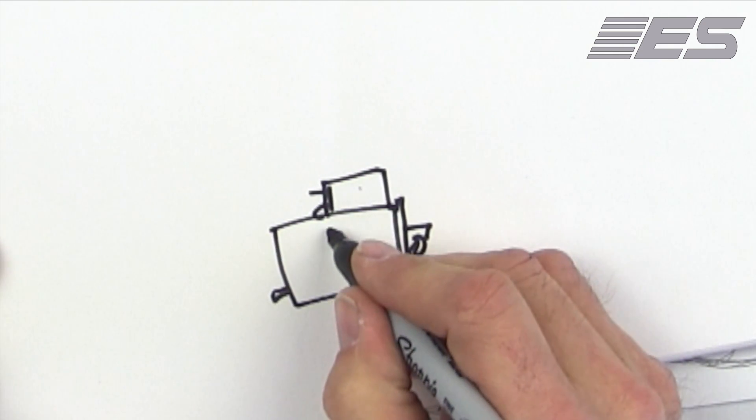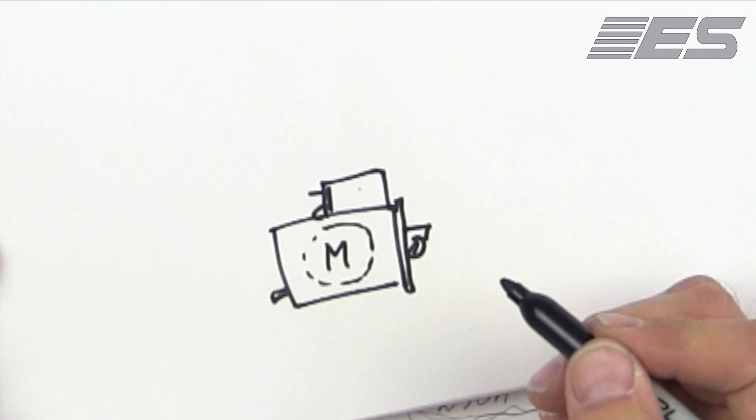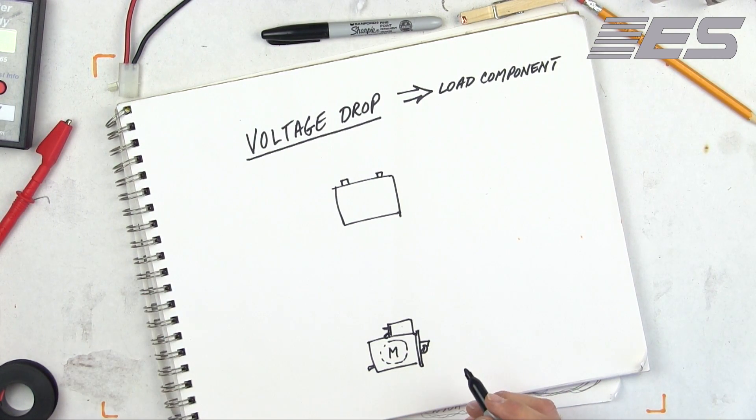The only thing that should be using energy is the motor inside. The solenoid should not, because that's a switch — it shouldn't use up any energy. But if it's corroded, it will.